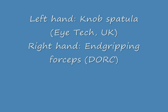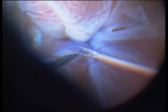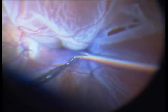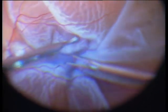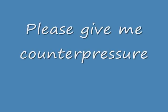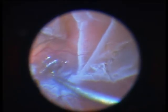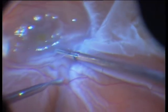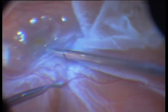In the left hand I have a Knopf spatula and in the right hand I have an end-gripping forceps. I am trying to grip this membrane, and of course the difficult problem here is that the retina is detached. I need counter pressure, and that is why I inject a small perfluorocarbon bubble — here you see it. Now I go under this bubble and try to grab the membrane.